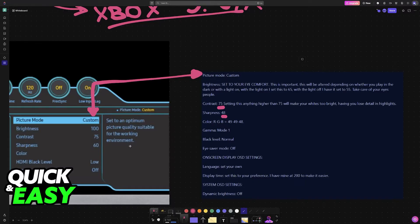For color, set it to 49, 49, and 48 for RGB — this will take a little bit of the bluish tint away. Set gamma mode to 1, black level to normal, and eye saver mode to off. You can change these settings according to your preferences for language and display time. For the system OSD settings, make sure that you turn dynamic brightness off.